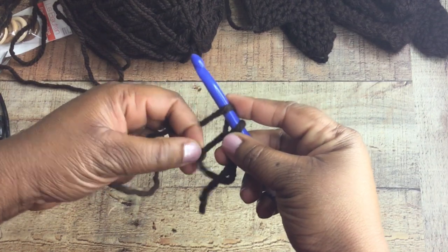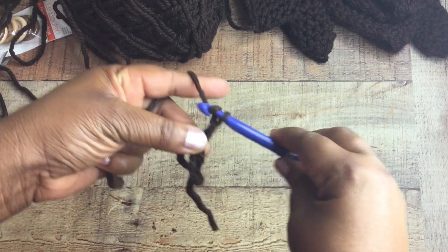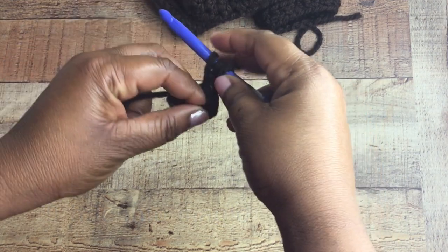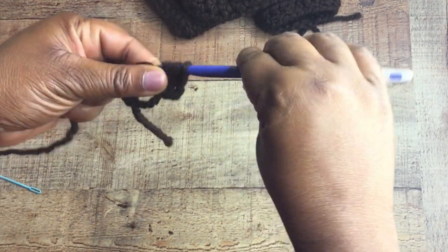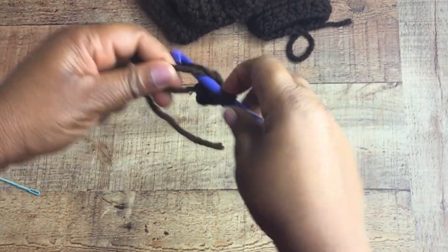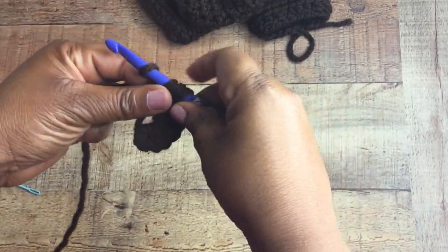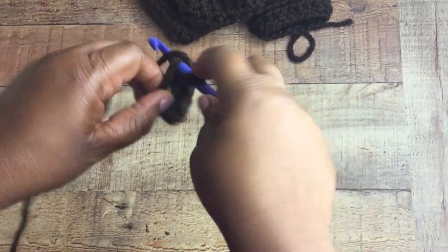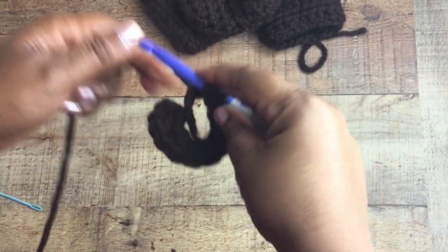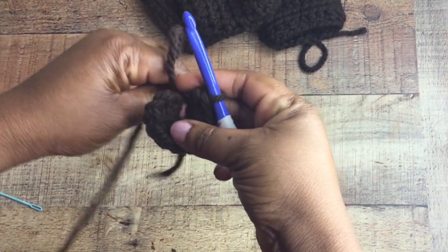Now we've completed our fingerless glove portion — let's create the mitten portion. For this section you need to know how to do a magic circle. Create your magic circle and then do a chain of three, which counts as your first half double crochet stitch. Then do nine more half double crochet stitches into the circle so you have a total of 10. If you're an intermediate beginner crocheter you'll be able to catch on.